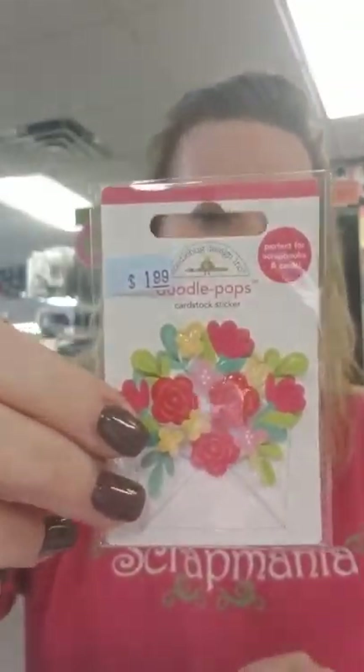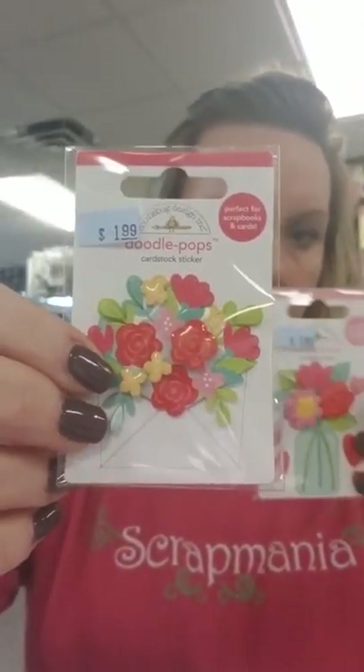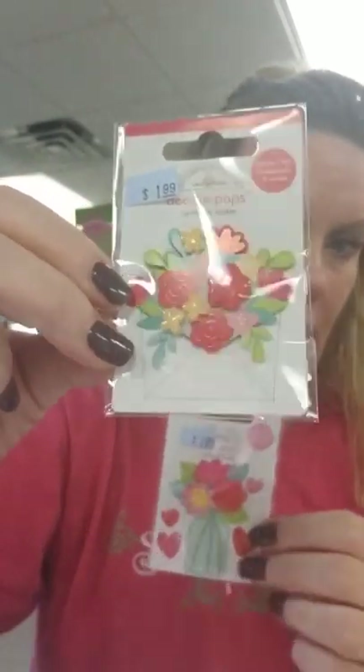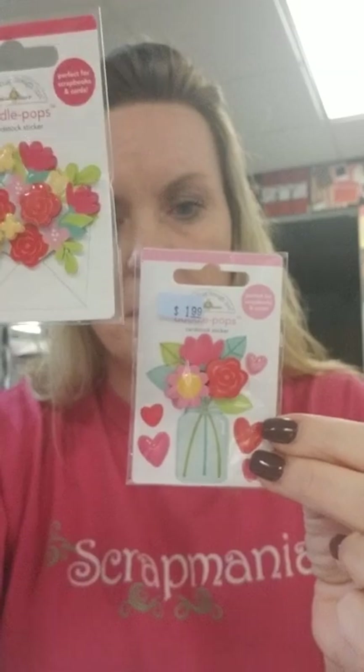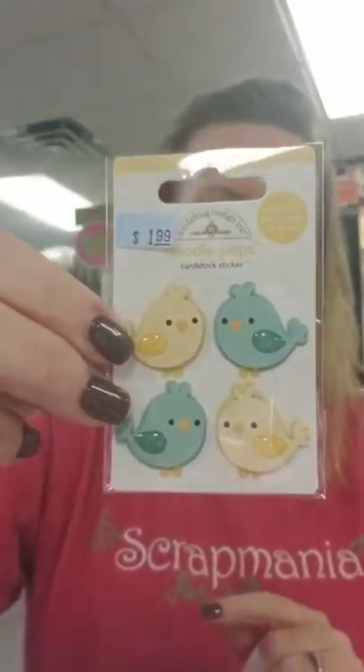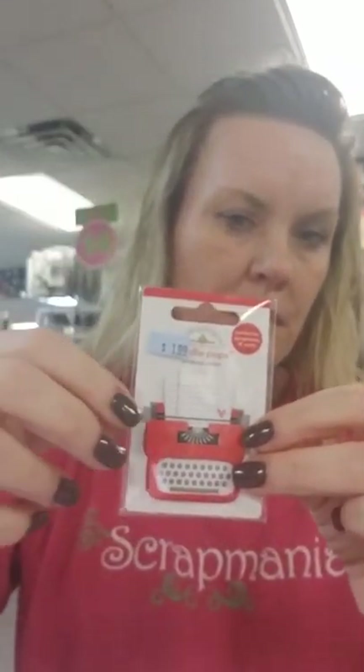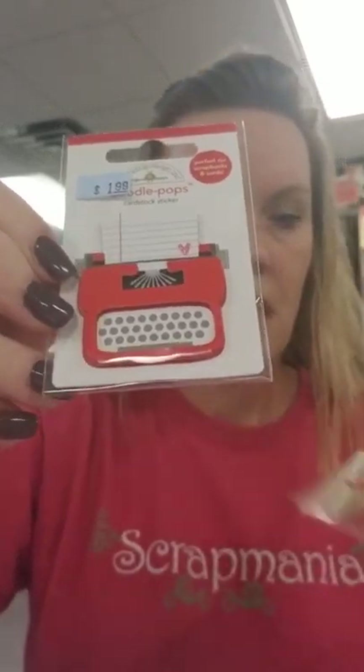We have more Doodle Pops. This is Sending Love. And then we also have one in an envelope — it's kind of hard to see the white envelope on the white background — and then you've got the flowers in a jar too. You've got these fun little Tweet Hearts they're called. The ever popular typewriter, perfect for sending your love notes on.